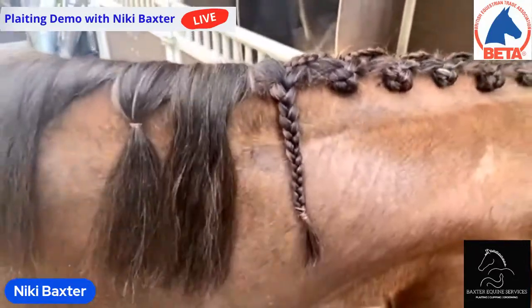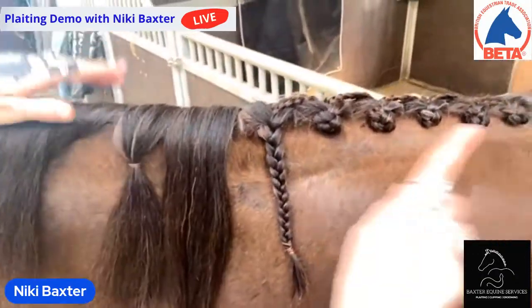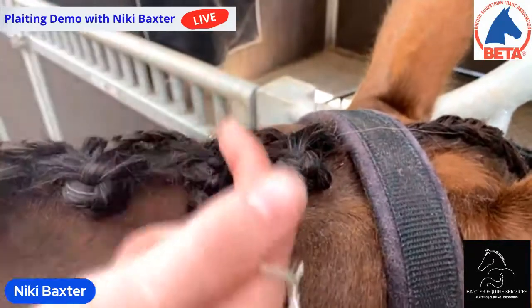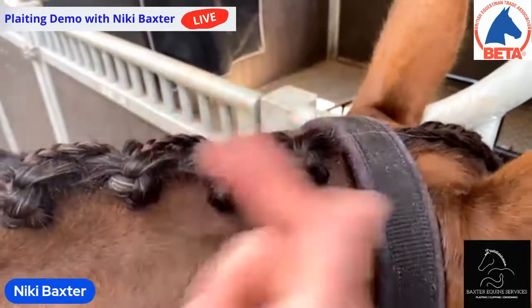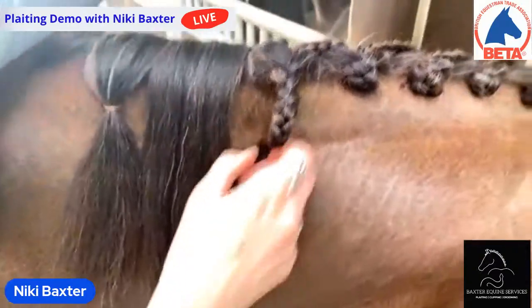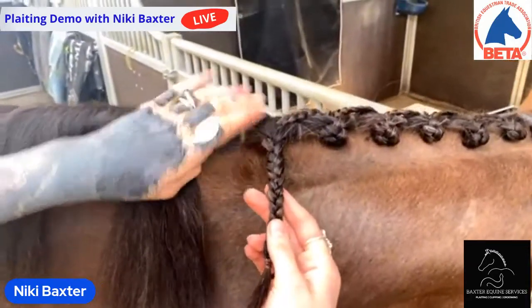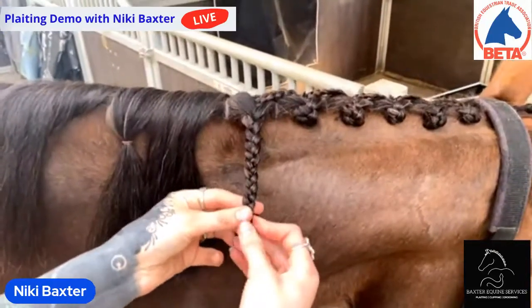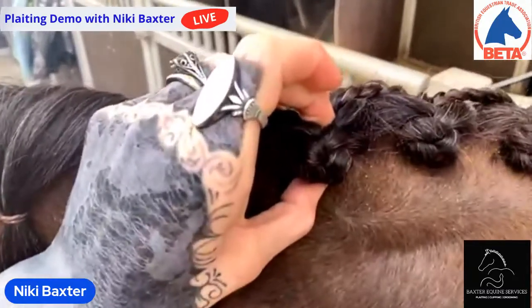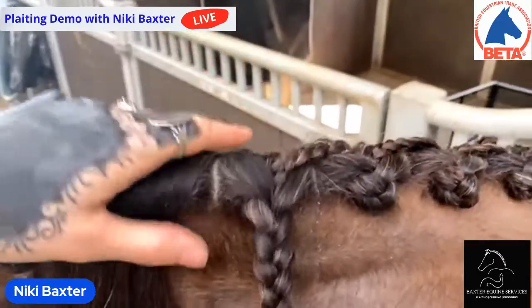That's gorgeous. A lot of people wonder how you start it. The very first plait, all you do is plait down as normal and then fold it up and pull it through — you're left with a tail sticking out the back, not adding any hair in from the forelock. And then the final plait — at the top of the withers — I'd have that section folded up so it's neat, then simply fold it like a little rosebud and sew it or band it into place, like you would a normal plait done individually. So that's just the start and finish — very straightforward.